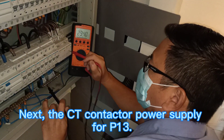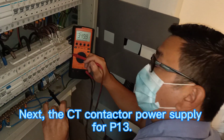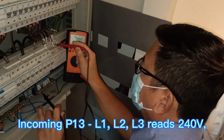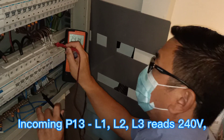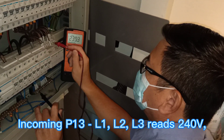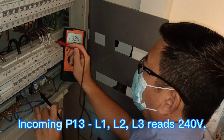Now we need to check the CT contactor for P13 L1 incoming. Okay, P13 L2, P13 L3.